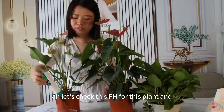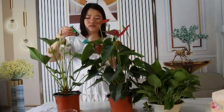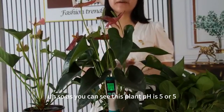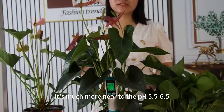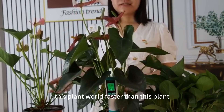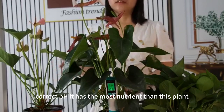Let's try measuring the pH for this other plant. Press it in to get the result. This plant's pH is 5.5, which is much closer to the ideal range of 5.5 to 6.5. So it makes this plant grow more vigorously. This plant grows faster because it has the correct pH and has access to more nutrients.